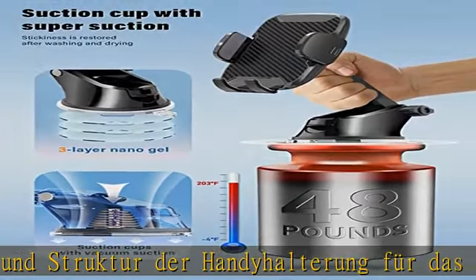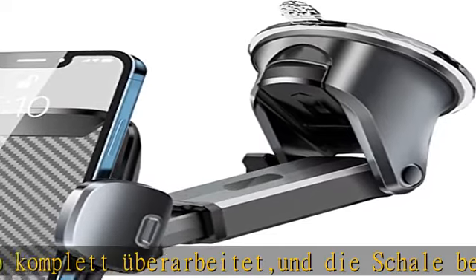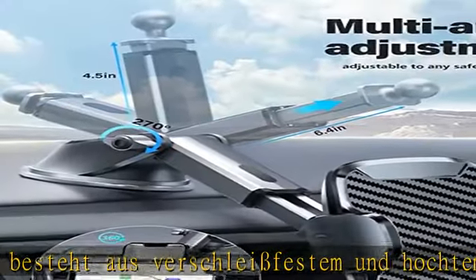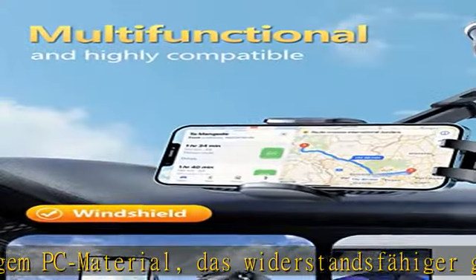Super starker Saugnapf. Die Autohalterung verwendet einen super viskosen Saugnapf mit Vakuumverschluss. Nicht mehr ein einfacher Kurzzeittest — unser Saugnapf kann auch bei extremen Temperaturen normal verwendet werden, ohne zu schmelzen oder sich zu verformen. Und die Saugkraft ist immer stabil. Der spezielle Saugnapf kann bei Bedarf gewaschen und nach dem Trocknen wieder verwendet werden.